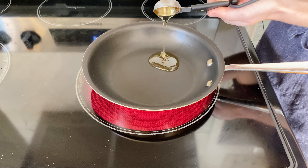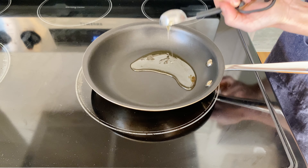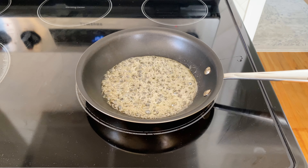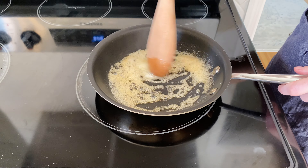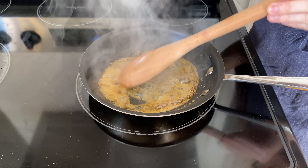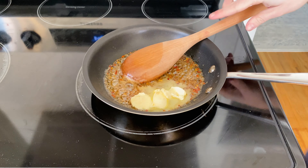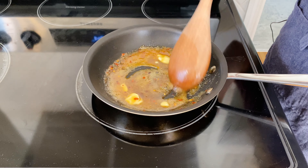In a small skillet over medium-low heat, add two tablespoons of honey. Heat the honey until it starts to bubble up and turns a deeper golden color and becomes really fragrant. Then add two tablespoons of white balsamic vinegar and half a teaspoon of red pepper flakes. Stir all of that in, then stir in two tablespoons of butter over low heat. Once it's well incorporated, remove it from the heat and set it aside.